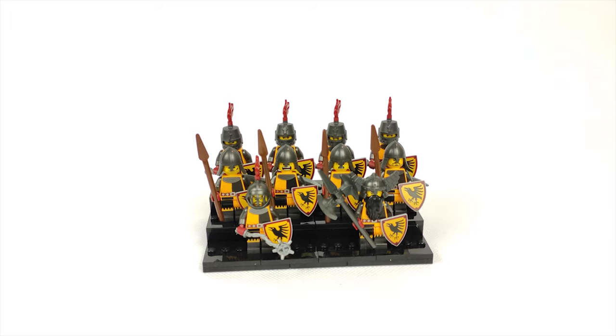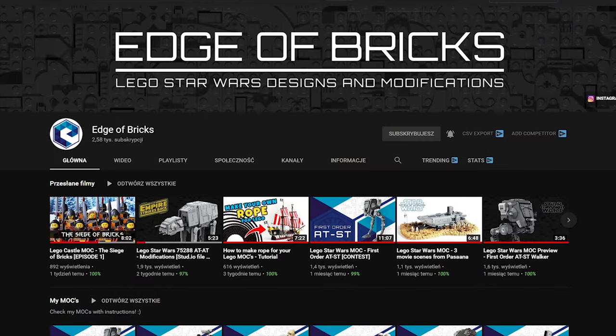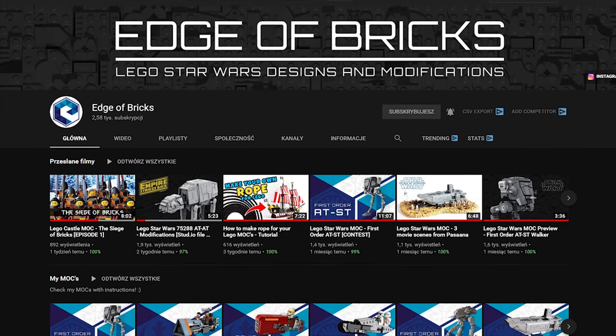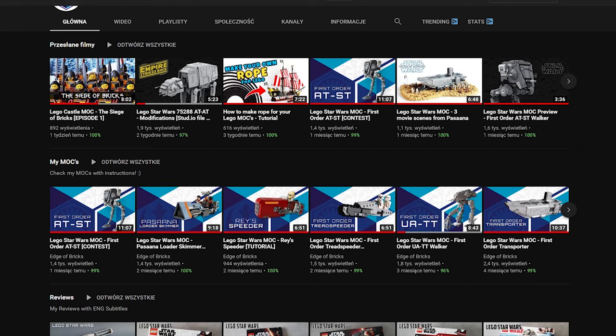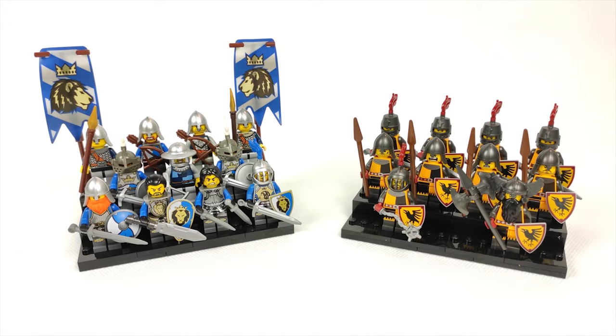You might have heard that title already, and that is because this MOC will be made in a collaboration with my friend Edge of Bricks. If you haven't seen his channel yet I strongly encourage you to do so. He's a very talented builder focused mostly on building Star Wars MOCs, so this one is a new direction for him as well. I will put a link to his channel in the video description so you can check out his awesome content.